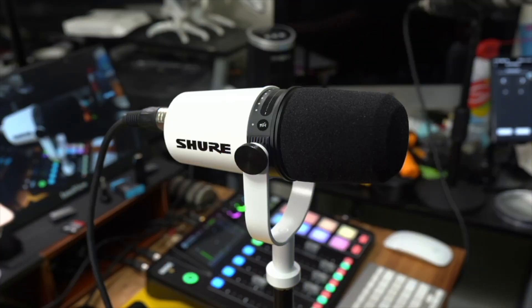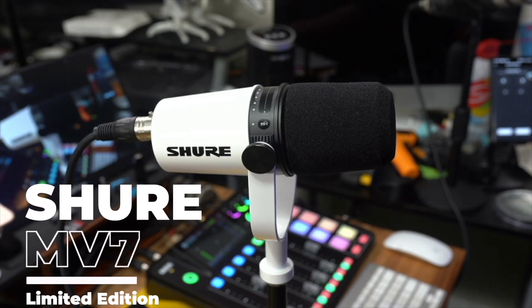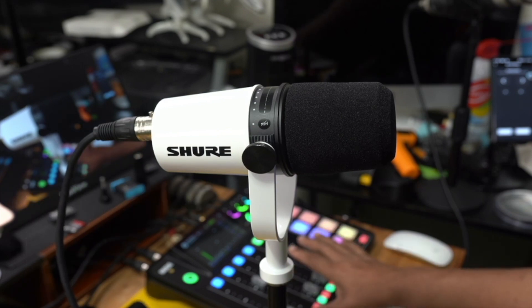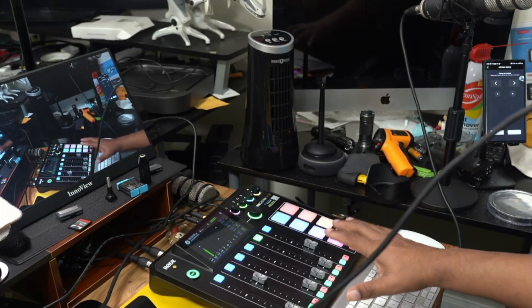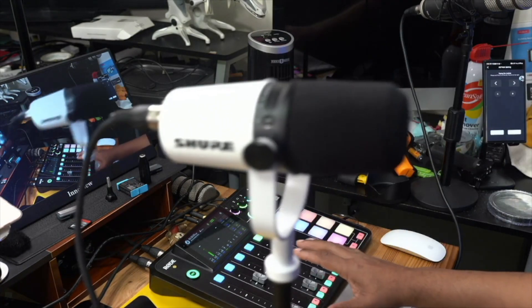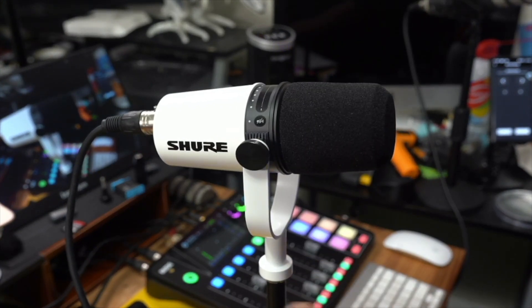This is the Shure MV7, limited edition. What you're looking at here is the XLR cable that is currently running into my Rodecaster Pro 2, as you can see down there. This is just connected by an XLR cable, but this microphone is very unique.